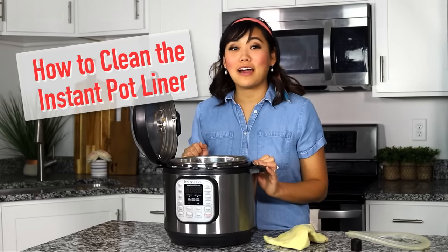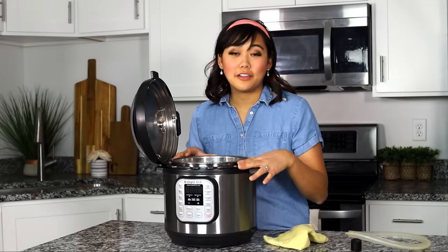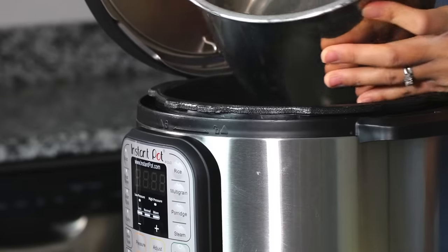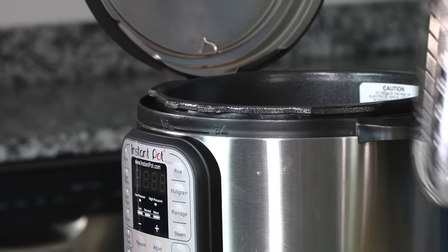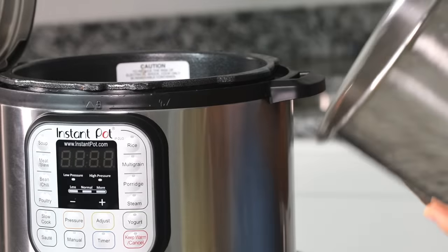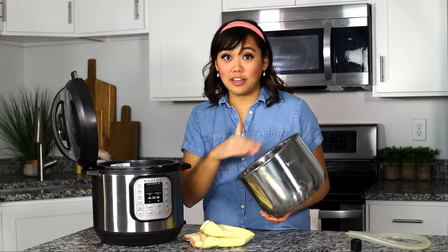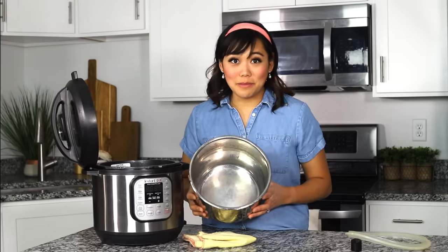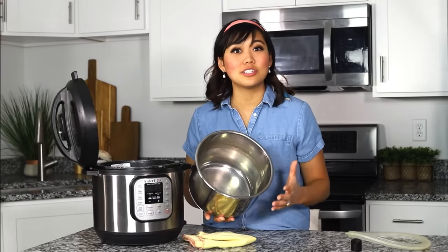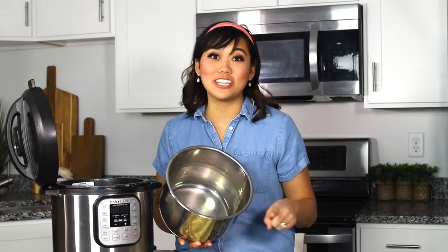Next up is how to clean your instant pot liner. This is the liner I used for dinner tonight, and it's really simple to clean. It's dishwasher safe, so you can just stick it in the dishwasher. If you don't have a dishwasher or prefer not to use one, just use a sponge, some soap, a scrubby, or a dish rag. Quick tip: if you have really baked-on food that's not coming off, just do a deep clean of your instant pot, which we'll talk about in just a minute.